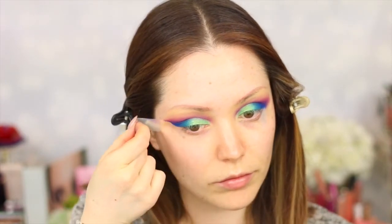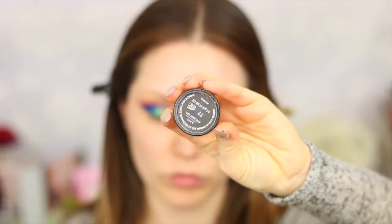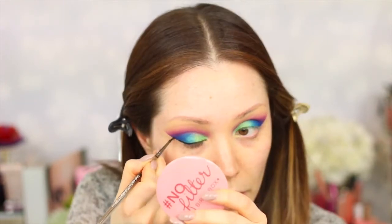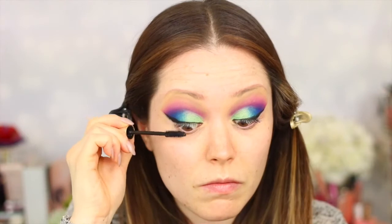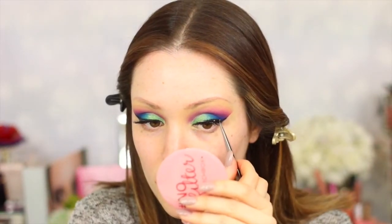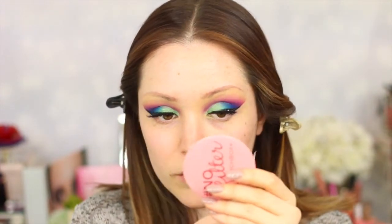Once the eyeshadows are all blended out, I removed the tape and used a makeup remover wipe to clean up any excess fallout underneath the eyes. To create a wing I'm taking my Inglot Number 77 gel eyeliner with a tiny eyeliner brush and drawing out the wings. Then I'm adding a coat of mascara and going in with some false eyelashes — the ones I'm using today are by Eye Lure. I'll remember to link the style down below if you're interested.